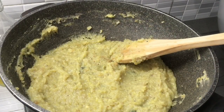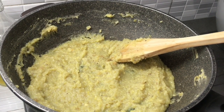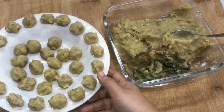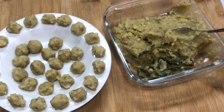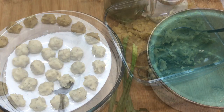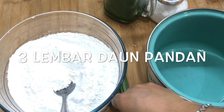Setelah kering, saya akan diamkan sampai benar-benar dingin. Kalau sudah dingin dia akan mengeras. This is the filling – I've already rolled it into balls so it stays neat and doesn't spill out of the dough. Now I want to make the skin. I'm going to boil the coconut milk water and add pandan leaves.